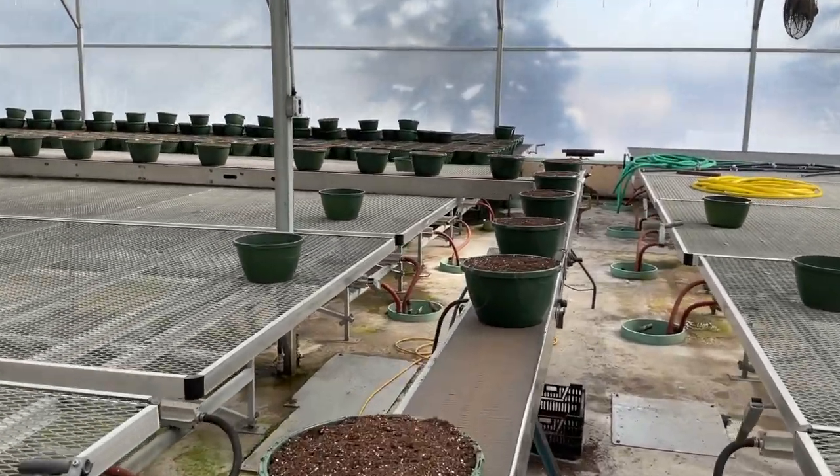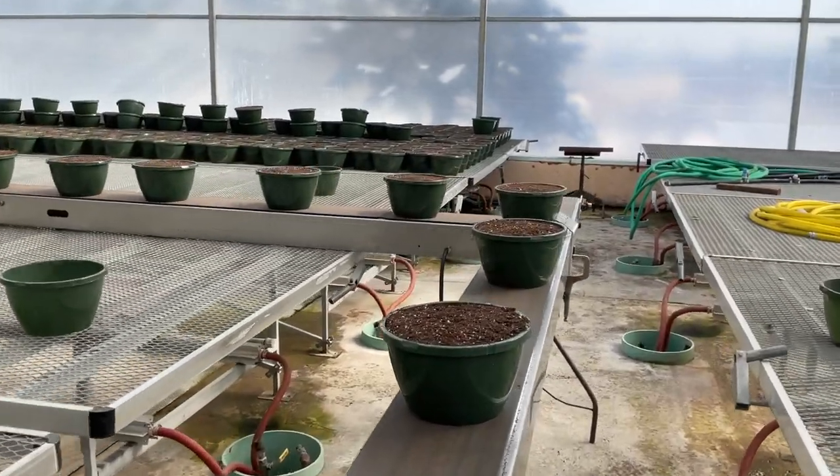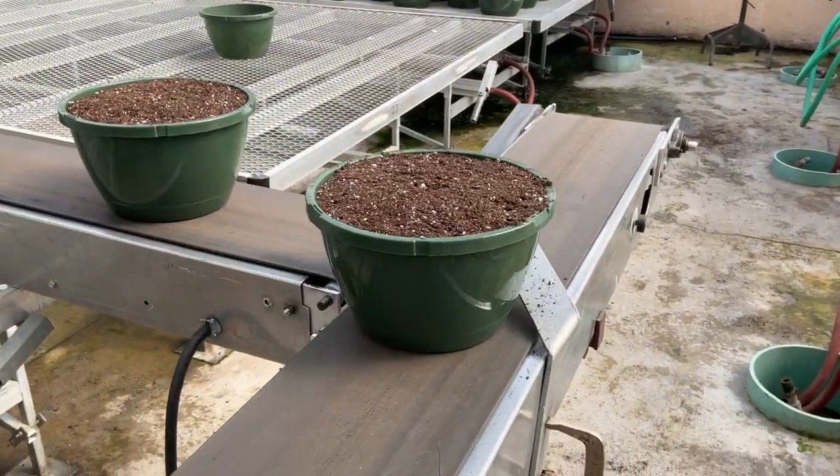We built this turner quite a lot of years ago. We used to have to have someone stand here and turn the pots, but this very simple little thing turns the pots for us.